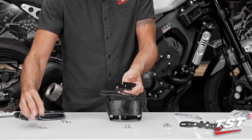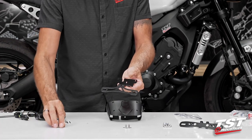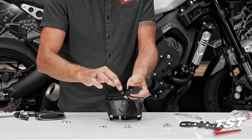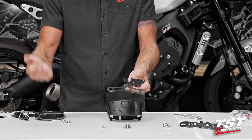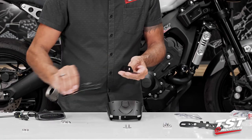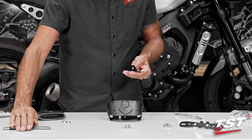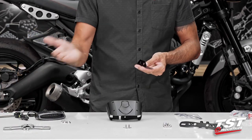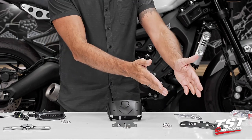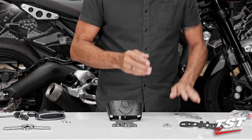Using the extra fasteners that come with this bracket to screw this all together — and then all the rest of the steps will be the same. So in order to not provide redundant steps, we're going to leave this one alone. It's so simple and follows basically the same procedure as this one, but without the necessity for building this module.